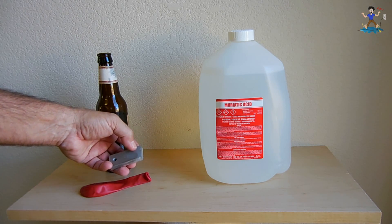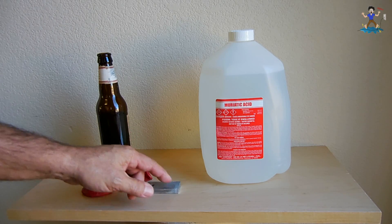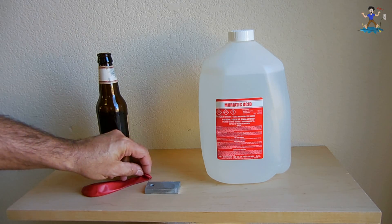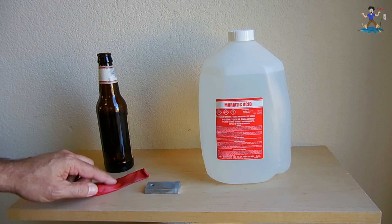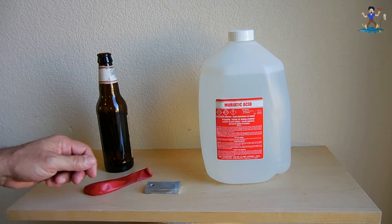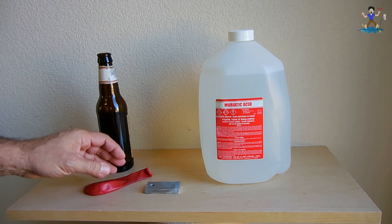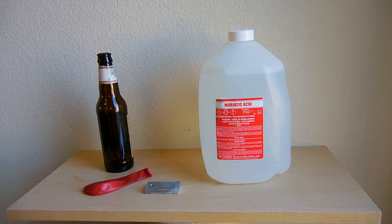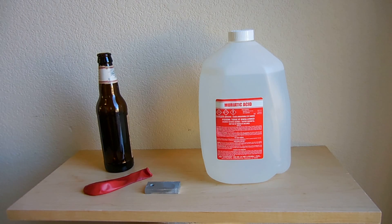Then I'm going to take a chunk off of this igniter using a hacksaw — maybe three-eighths of an inch in length from this end to here. We're going to take that piece, drop it inside the bottle with the acid, take the balloon, and put the balloon on top after it's been stretched. You want to inflate it a few times, stretch it out, make it nice and loose so the gas can go into the balloon easily. Once the balloon is on top, place it inside the bath of cool water. Wait about 10 minutes, the balloon will be full of gas — pop it off and tie a knot.